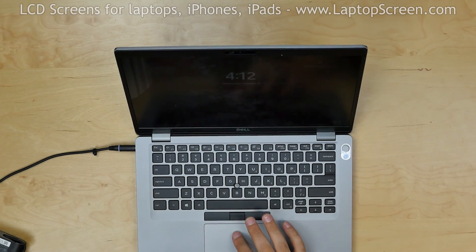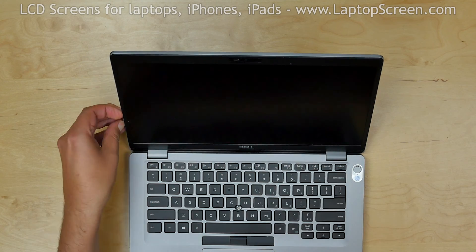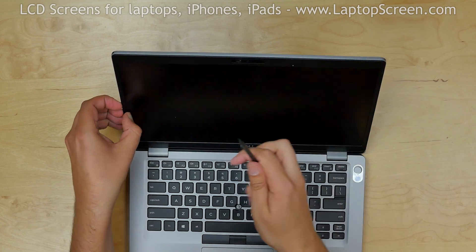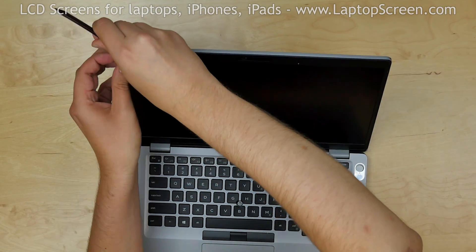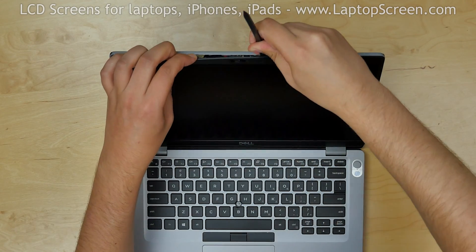To begin, turn the laptop off and disconnect the power cord. Start removing the bezel. The bezel is held in place by tabs and is also glued in along the inner edge. Using a plastic pick, pry off the bezel from the back cover. Start from the top left corner, then move along the top outer edge.